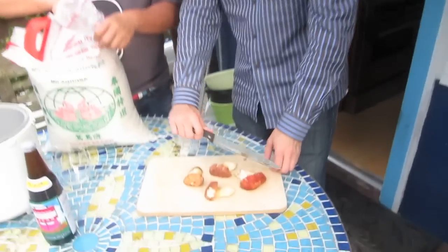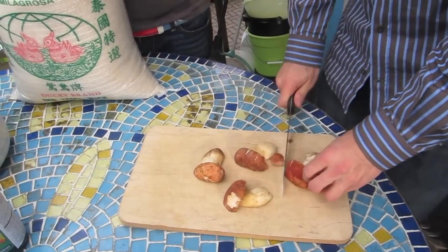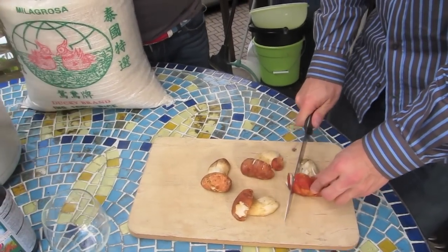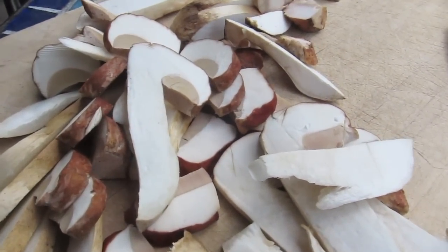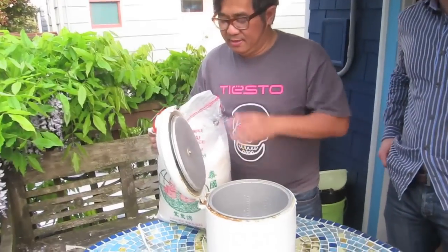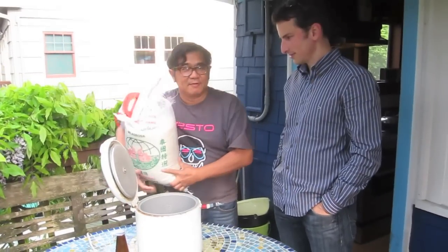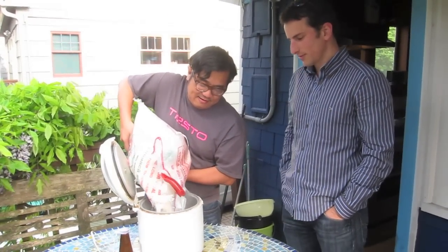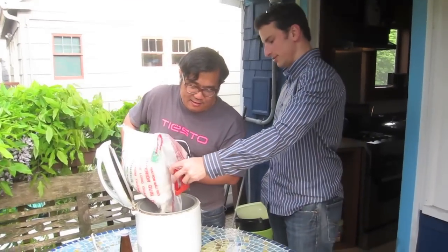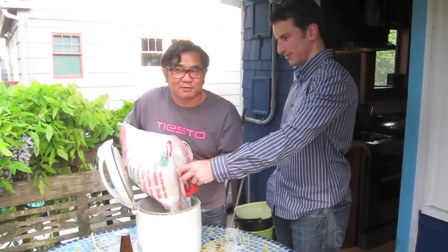Jasmine rice. How would you like them sliced? Whatever you want. I like lengthwise. In the meantime, let's pour some rice here. This rice is not from Italy but from Thailand, because we need to save money — the Italian rice is too expensive. And besides, the Thai rice is better.